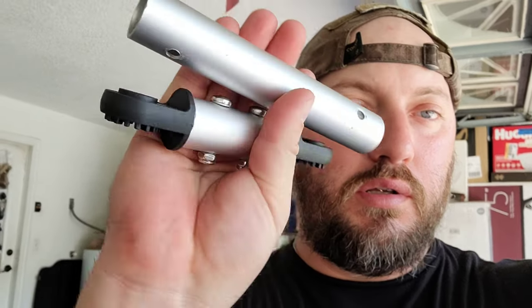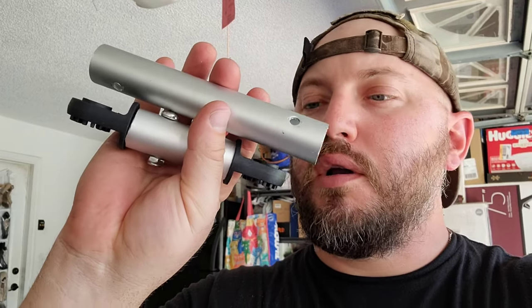My idea worked. Here's the original length, and here's my new one. Even with the plastic pieces on it, it's shorter than the bar. I think this is going to work.